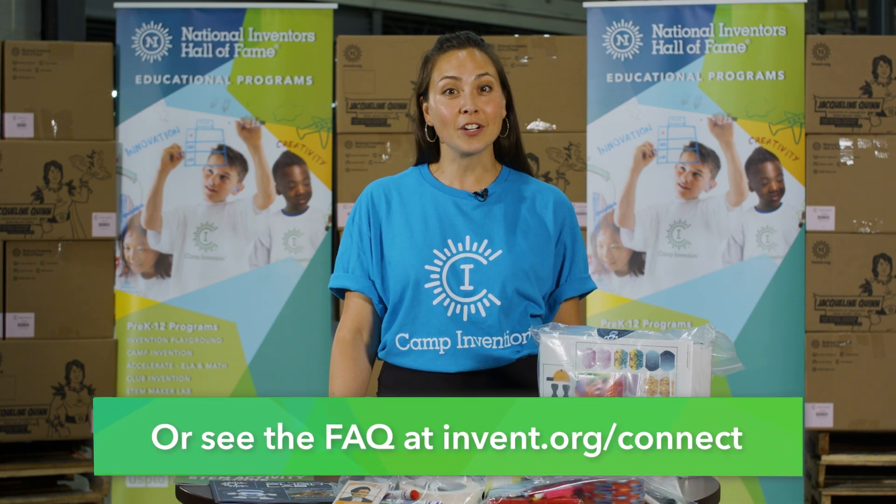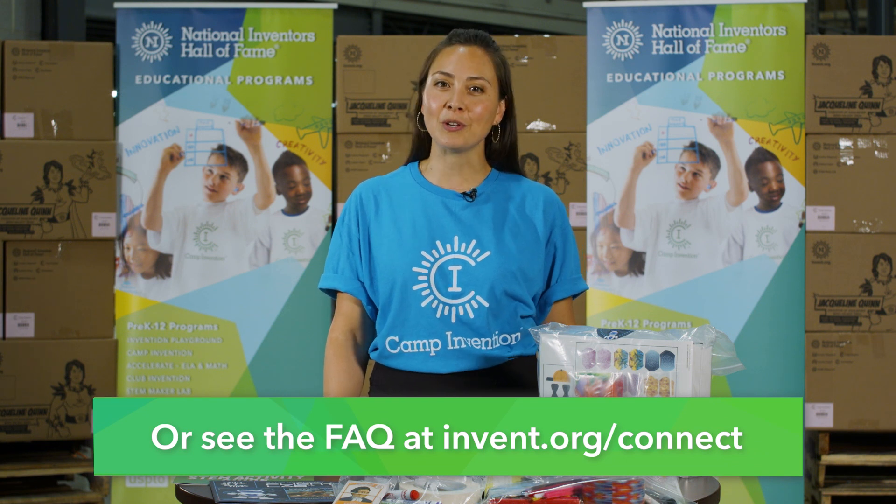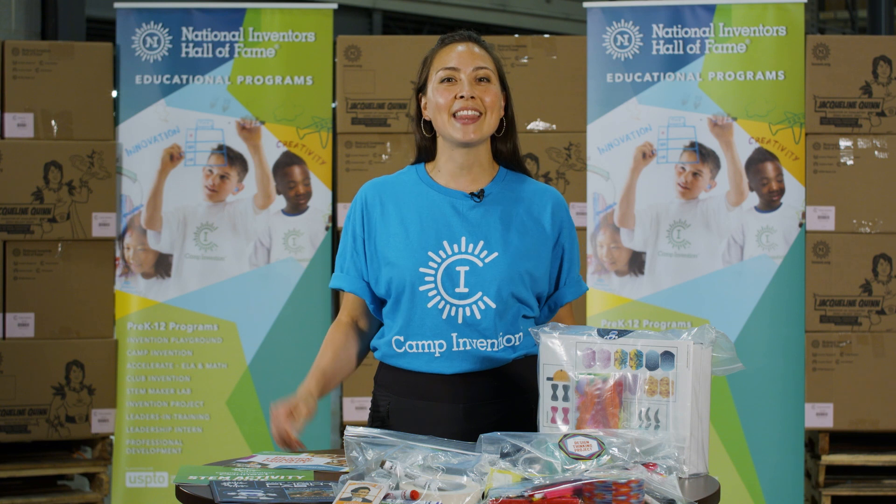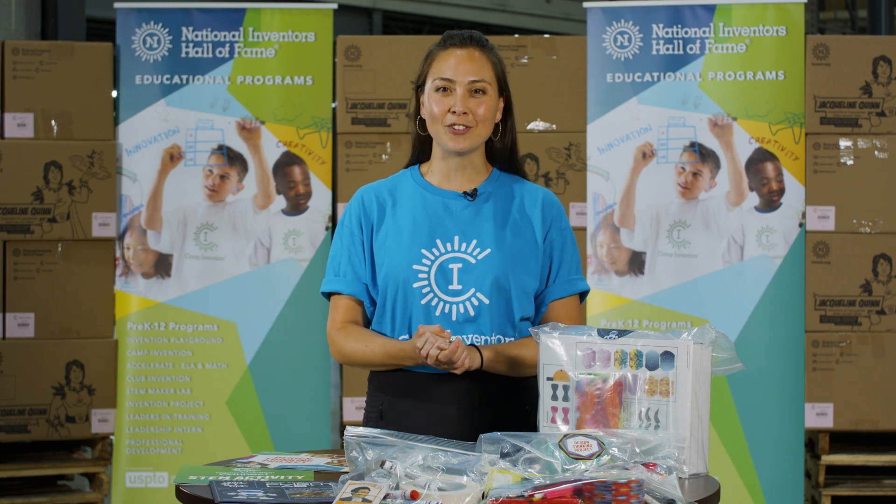As always, if you're experiencing a tech issue, you can refer to the activity guides. Remember to have fun, and thank you for joining us at Camp Invention Connect.